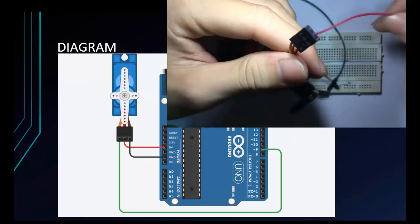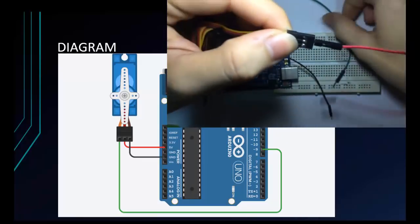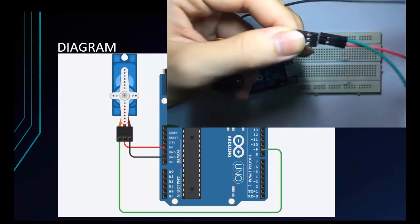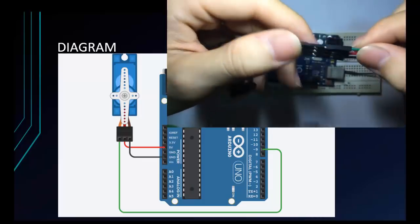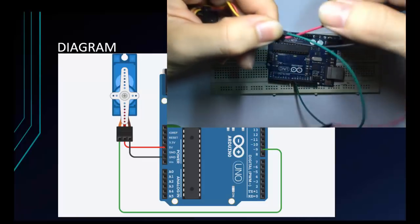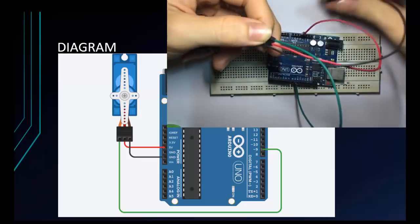Now I will connect the servo. Red is VCC, green is signal, and the last one is GND. Now connect to the Arduino: signal goes to pin 9, VCC to 5 volts, and the last one is GND.